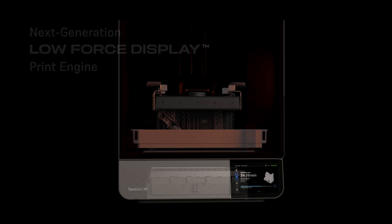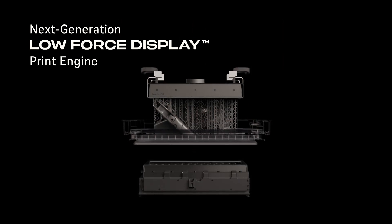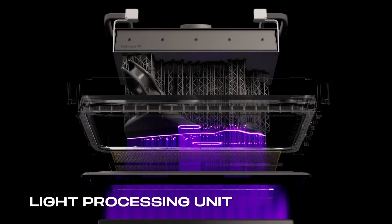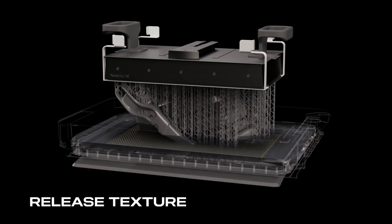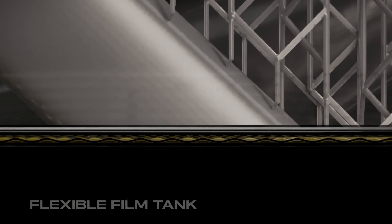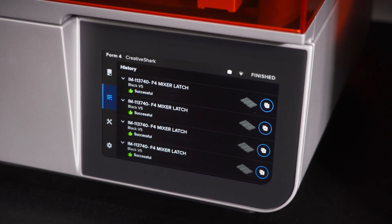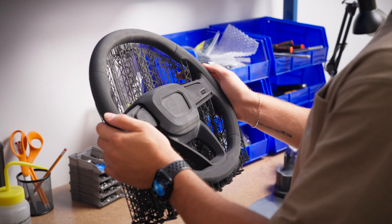Built on our next generation low force display print engine, featuring a high power backlight unit, light processing unit, proprietary release texture, and a flexible film tank. Form 4 and Form 4L deliver extreme speed, reliability, and print quality at any scale.